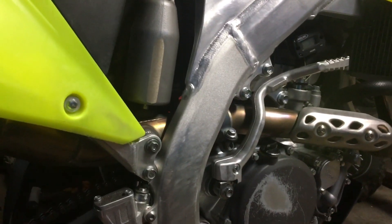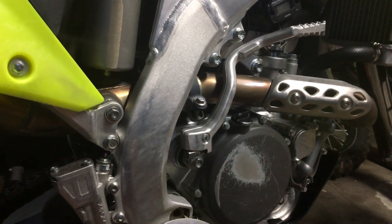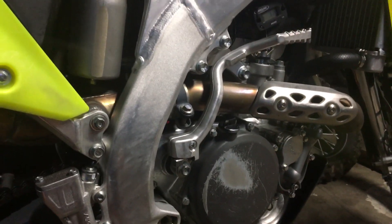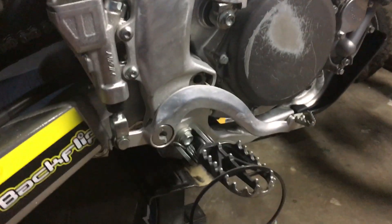Now she's mint - no clutch drag, nothing. It's pretty much like new. It's just a really cheap way to fix your clutch. If your clutch is worn, this isn't going to help.